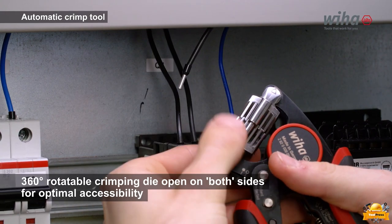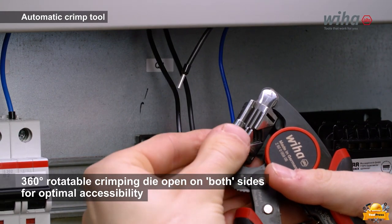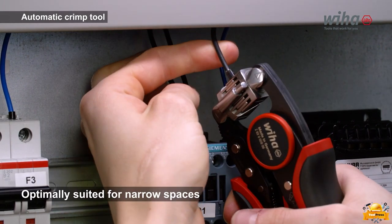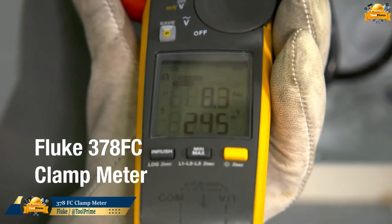The 360-degree rotatable crimping die opens on both sides, allowing for seamless crimping from any angle. It ensures efficient and precise crimping. The Fluke 378, equipped with FieldSense technology, automatically calculates and displays phase rotation.